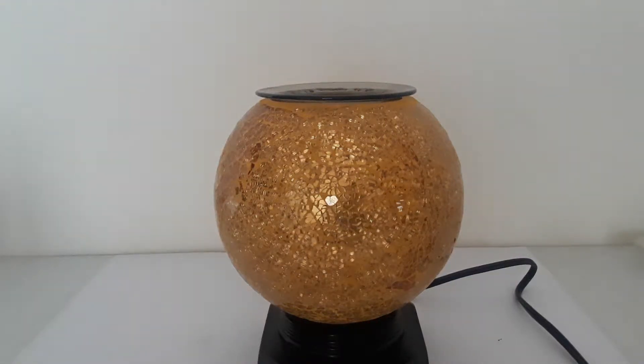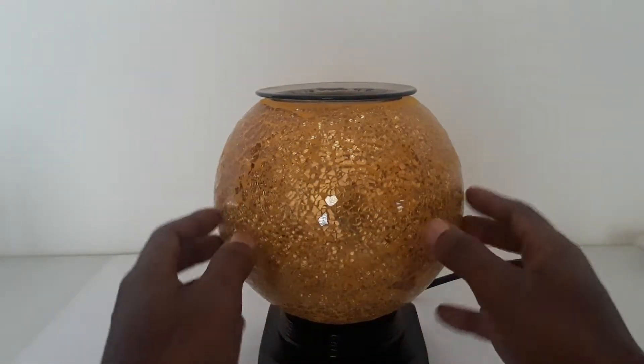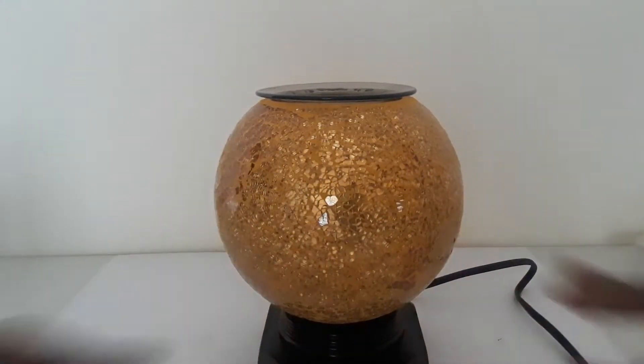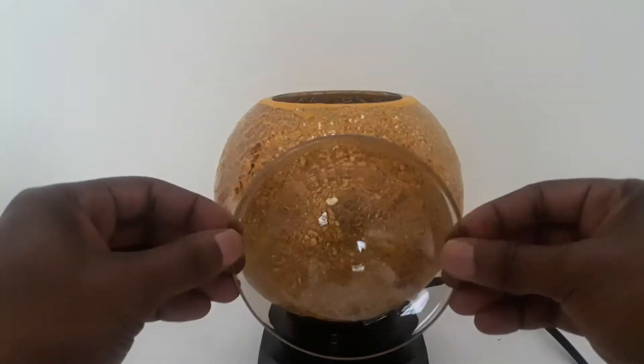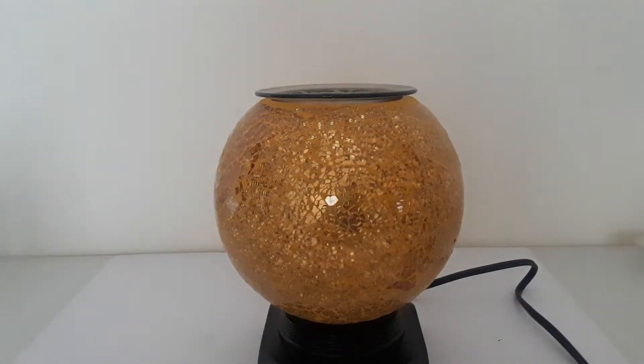Here we have another one of our new arrivals from our decorative glass oil warmer lamp series. It has a gold decorative outer decoration on the bowl with gold flakes of glass on the outside. The dish on top holds your oil or wax, and the halogen bulb inside heats up the oil and releases the fragrance.